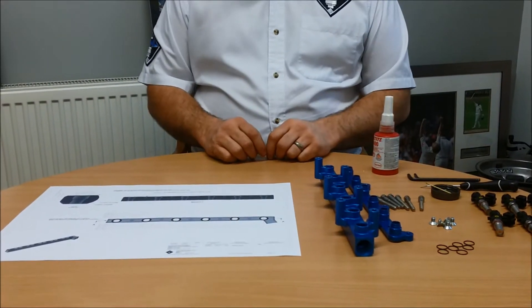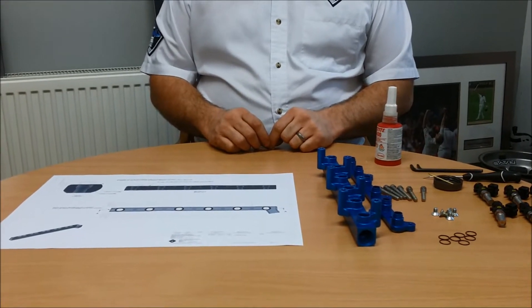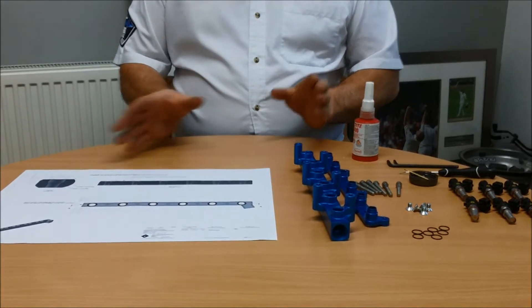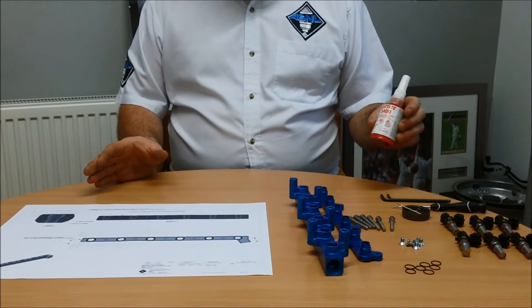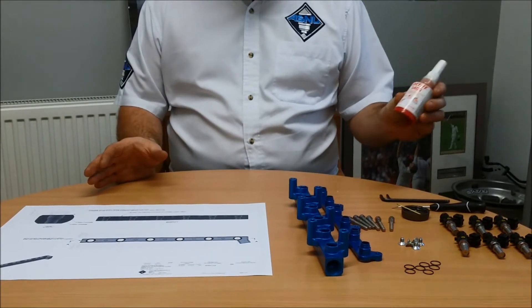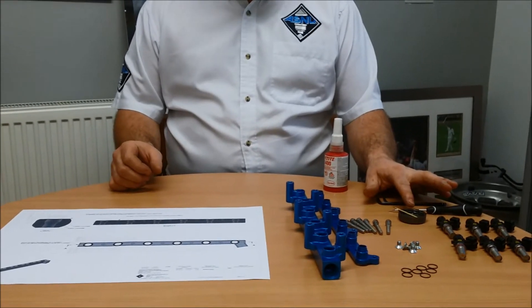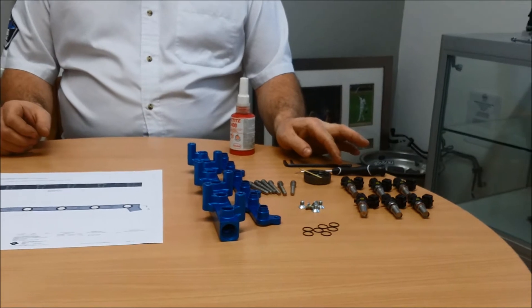For the ASNU R35 12 Injector Conversion Kit for the stock manifold, this is what you will receive in the kit. You will need some Loctite 5400 or equivalent, some clean non-silicon engine oil, allen keys, and possibly an o-ring pick.